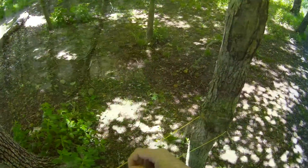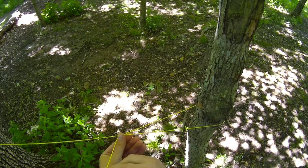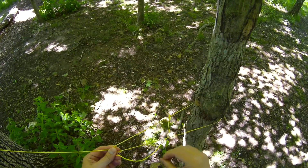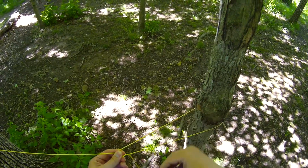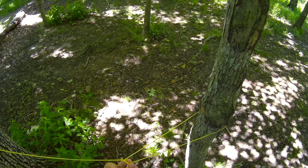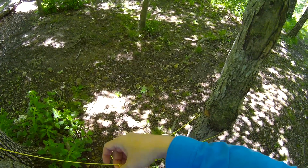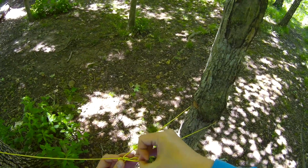You could also do four wraps if you need to. So once again, we're going to come around — I like to go underneath. We're going to cross, go through the loop once, twice, three, four times. Then we're going to come around over the top of our guy line and pull it through.